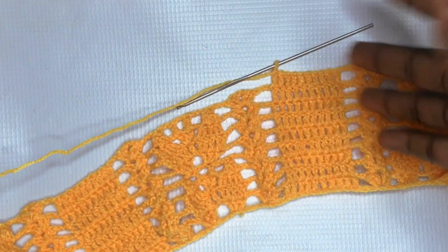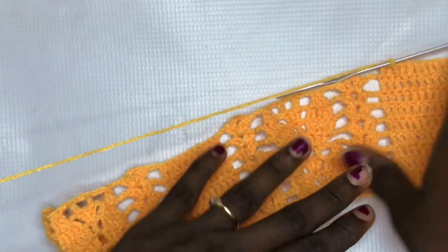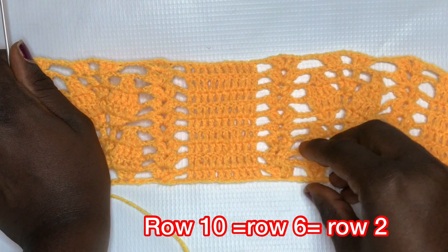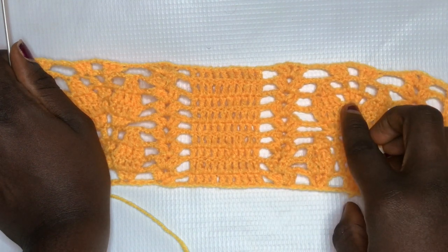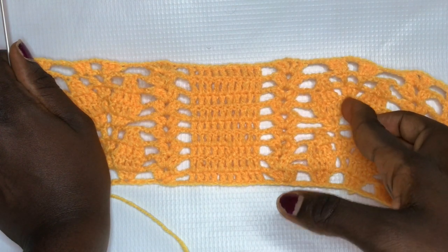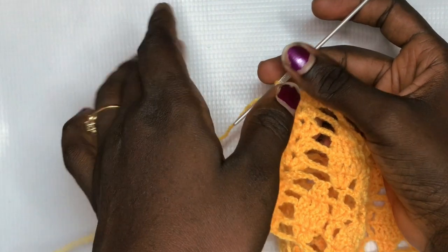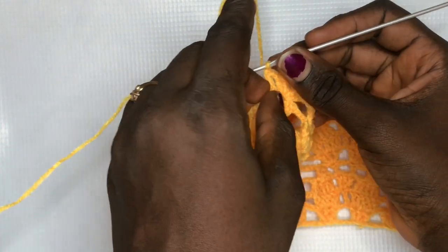Row ten is going to be equivalent to row six or row two for this section. Row two had a total of five with a double crochet that sprung out later. Row six was the same thing. I'll put a chart on screen to explain which rows are similar so when you do your repetition you don't get off track. Row ten will be my last demonstrative row and then I'll teach you which rows are similar so you can continue your repetition to however long you want your dress to be.